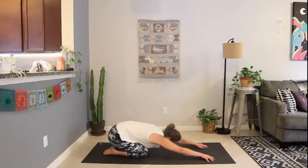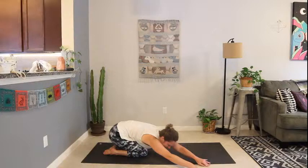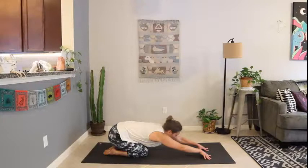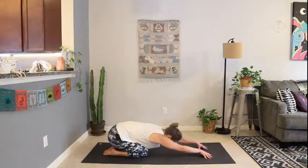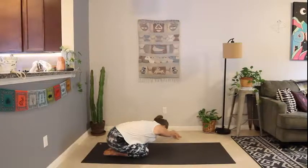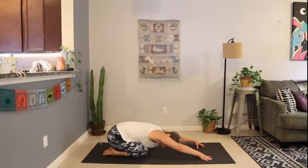Reach the fingertips forward, lengthening through the side body. Exhale, walk the fingertips over the right side of the mat. Keep the forehead down — breathe into the left side body stretch. Stay with your breath, begin to release with each exhale. Walk the hands back over to the middle of the mat, lengthen here. Exhale, walk back over to the left side of the mat — finding your right side body stretch. Right lung expanding into the right ribs. Inhale, walk the fingertips back to center, child's pose for a breath.